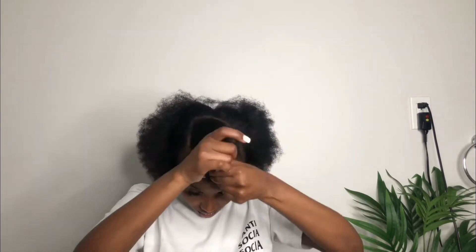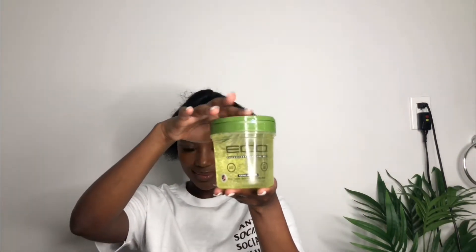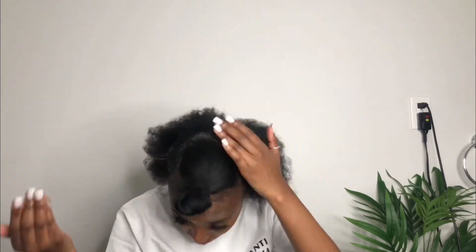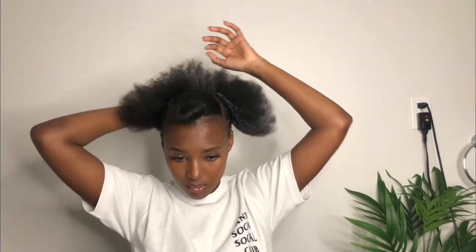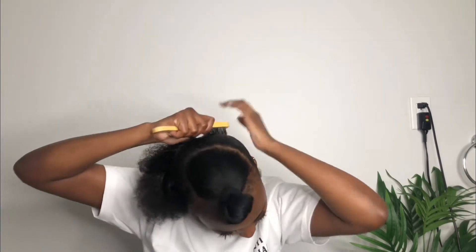For this style, you want to make sure the hair is really damp before you apply any kind of gel. I like to use the eco styling gel — the one that has olive oil in it, I got it from my beauty supply store. I'm going to be applying it all over the back of my hair and going in with my brush to comb the hair backwards.